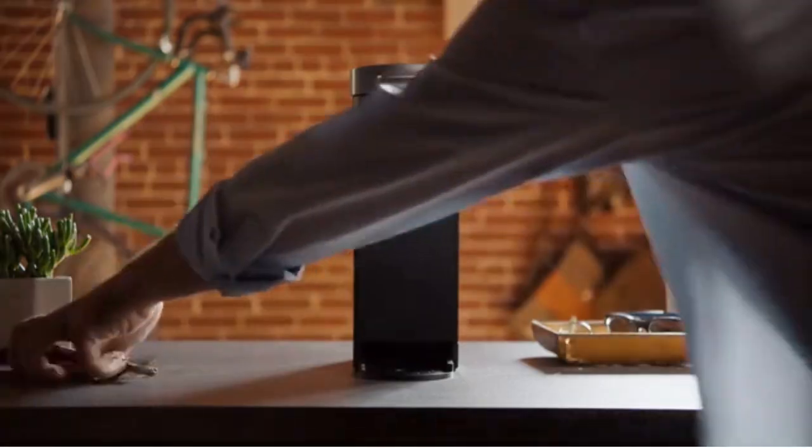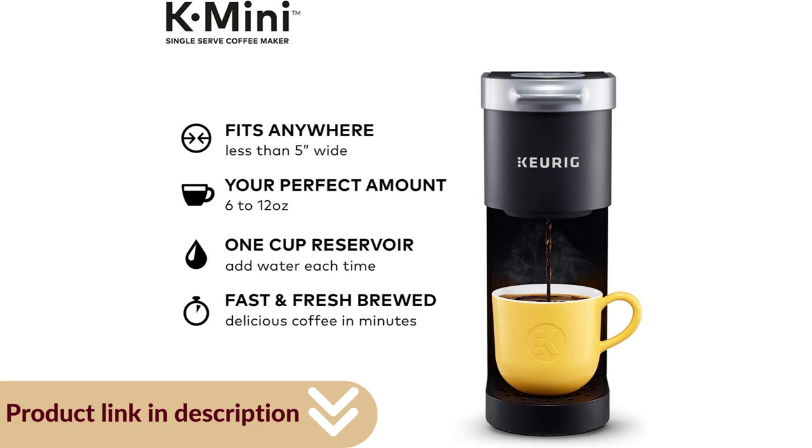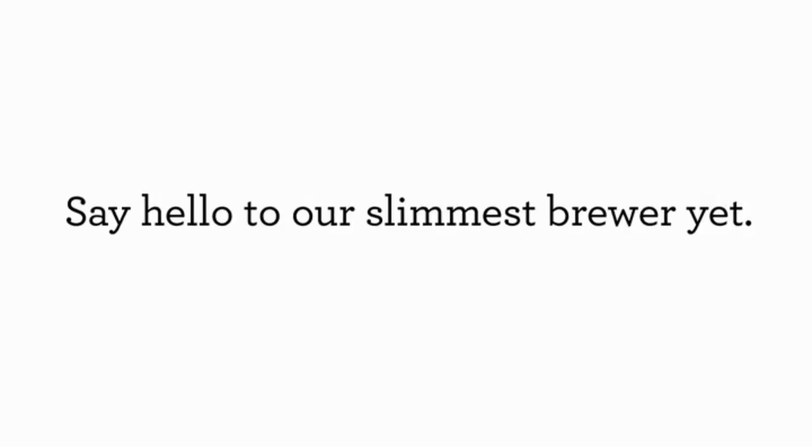If you want more from your coffee maker, you may need to upgrade to a Keurig with more features. You won't be able to set a timer or fully control your brew strength, and you'll have to add water every time. This model is also a little loud. Still, it offers great value and fast brewing.